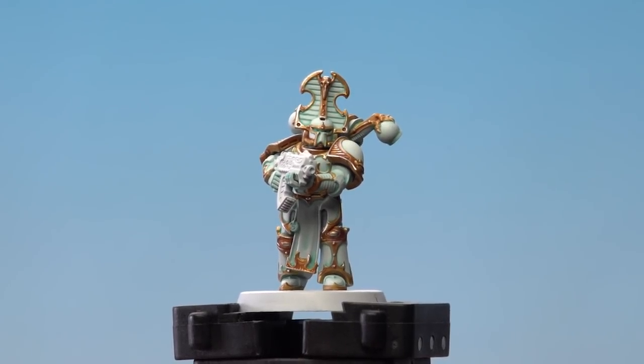And there we are — the armour of the Hermetic Blade is now done. I hope you found that useful, Mikael. Keep sending those requests in and we'll see you again soon. Bye bye.